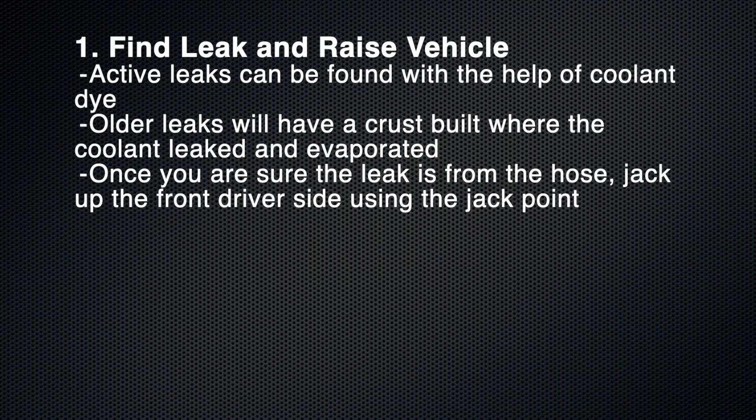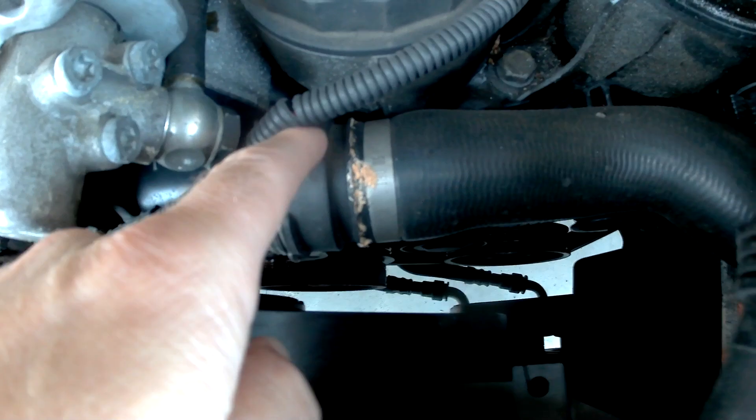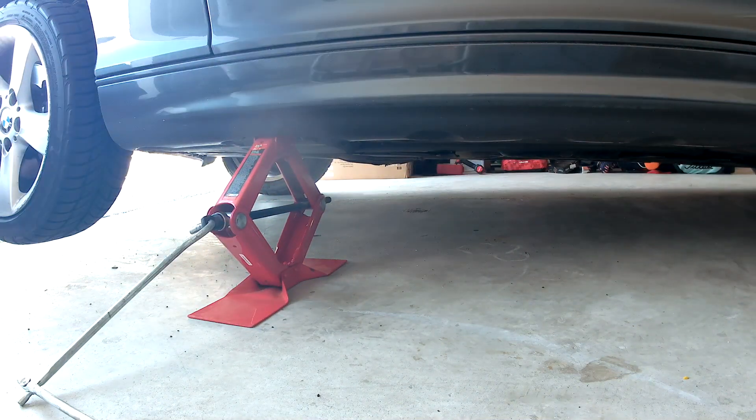The first step is to find your coolant leak and raise your vehicle. Active leaks can be found with either coolant dye, which I'll link a video to, or older leaks will have evaporated and have a crust like such. Once you've found your leak, go ahead and jack up the front driver's side of your car and we'll get started.